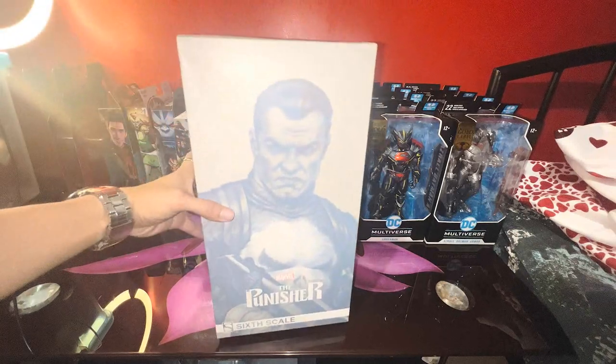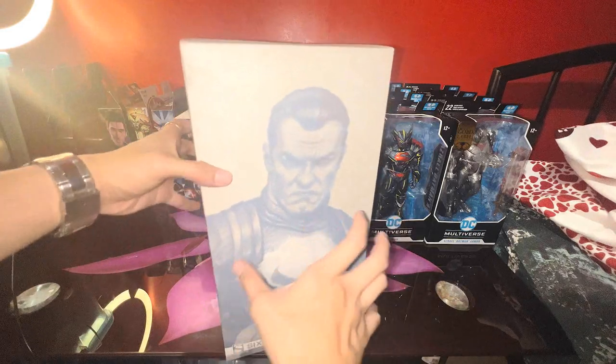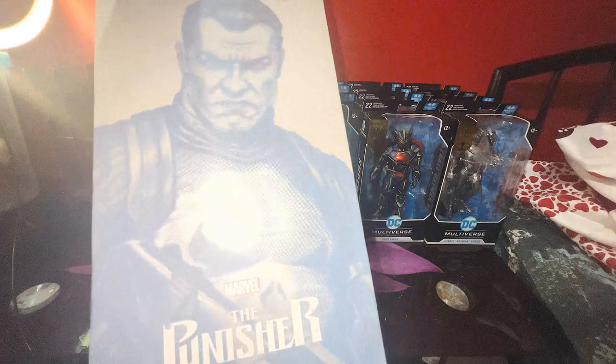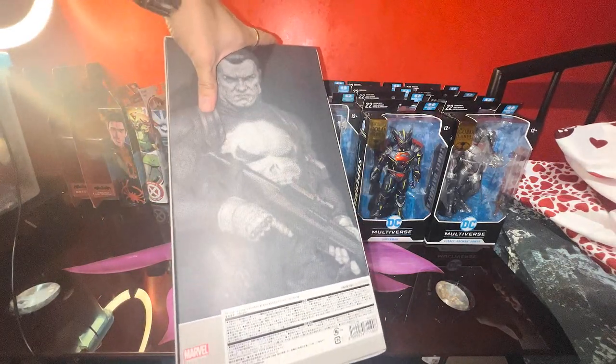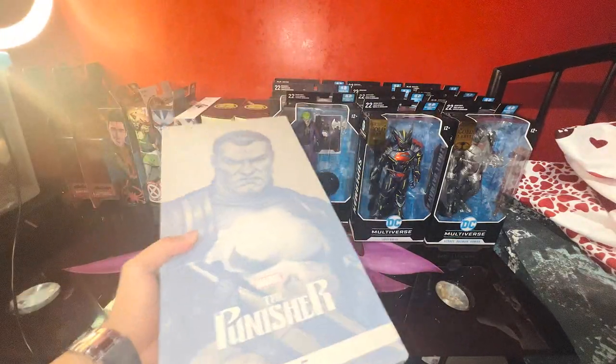So here it is guys, this is the Punisher sixth scale Marvel, and I think this is the old edition. I'm not familiar with the other Punisher versions, but I think this is the older one. It looks great — the box looks great — and I got this from Japan. There is a skull logo here and another one here.